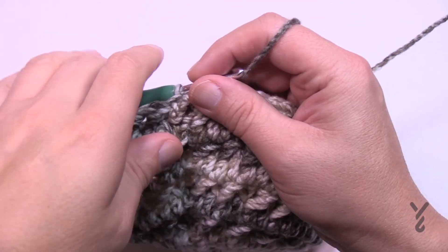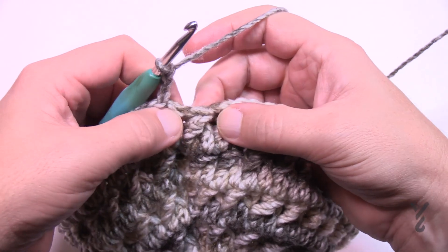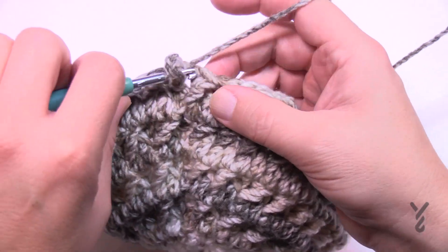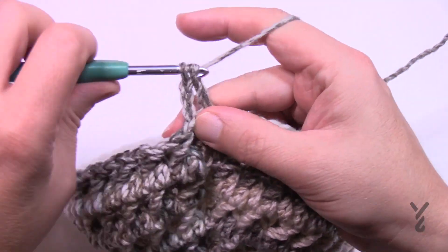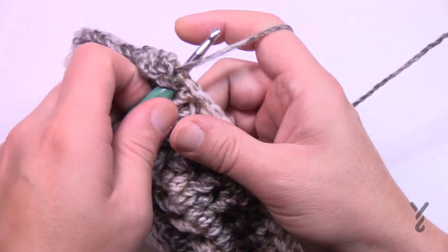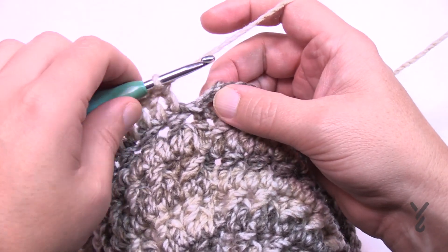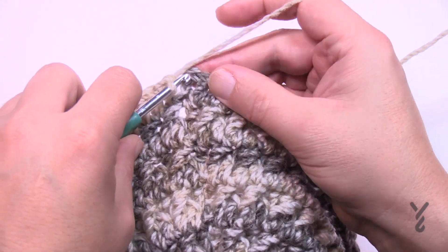Round number two for all sizes: chain three — that counts as the first double — then starting in the very next stitch, do a double crochet in each stitch going all the way around. Slip stitch at the end of the round.